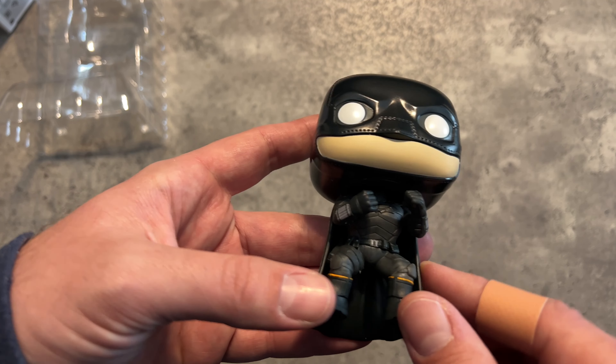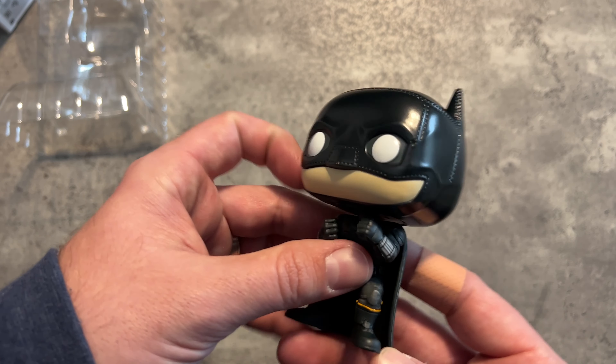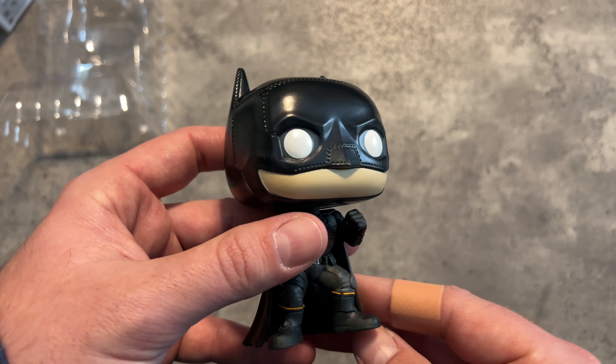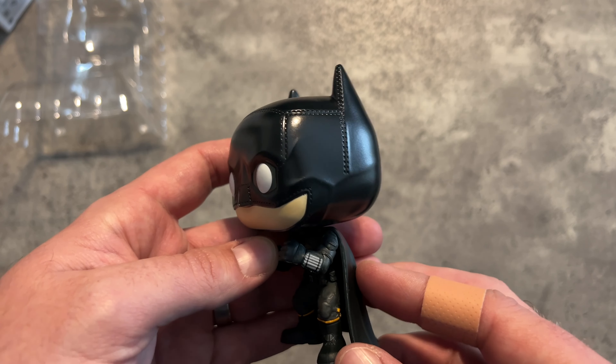Because you can see all the elements of his costume. There he goes — boop — Funko Pop. It does survive the small drop test.